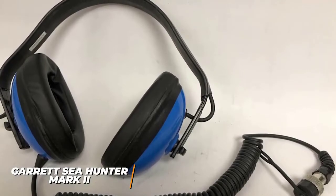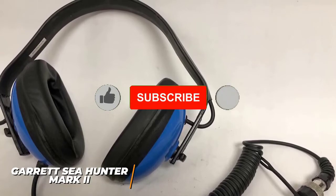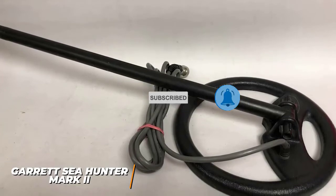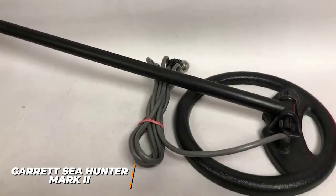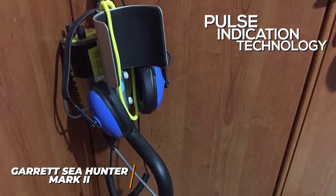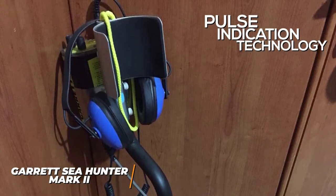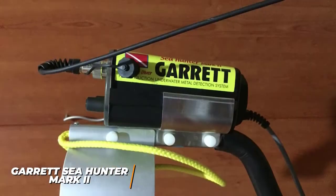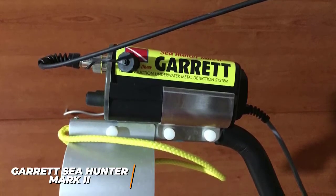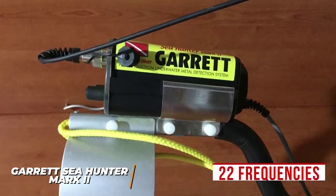Unfortunately, it lacks a display to help beginners and relies upon audio cues, but the interface is simple to use and you get waterproof headphones to stay alert. The 8-inch coil provides a solid search range, but it doesn't include a coil cover, and the one-year warranty is relatively short. It utilizes pulse indication technology, typically found on higher-end models, and can search much deeper than non-PI competitors at a similar price. The detector emits 750 pulses per second, and the pulse indication circuitry cancels salt and ground mineralization for more accurate readings.